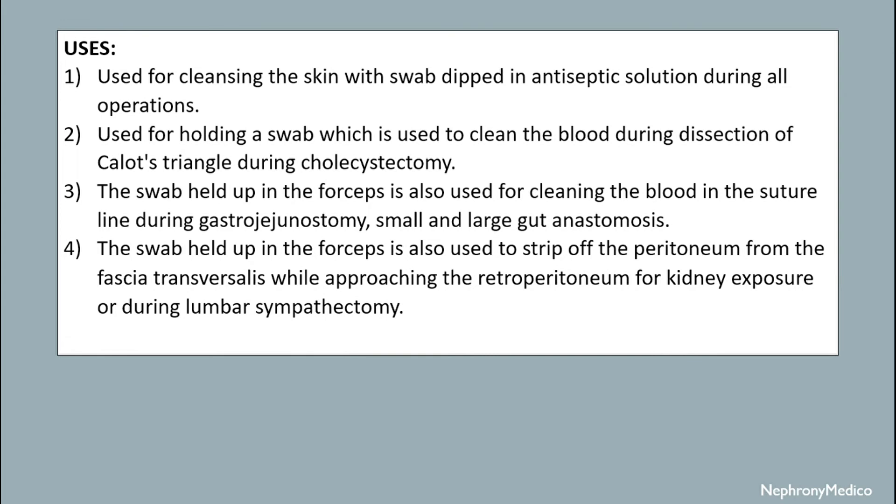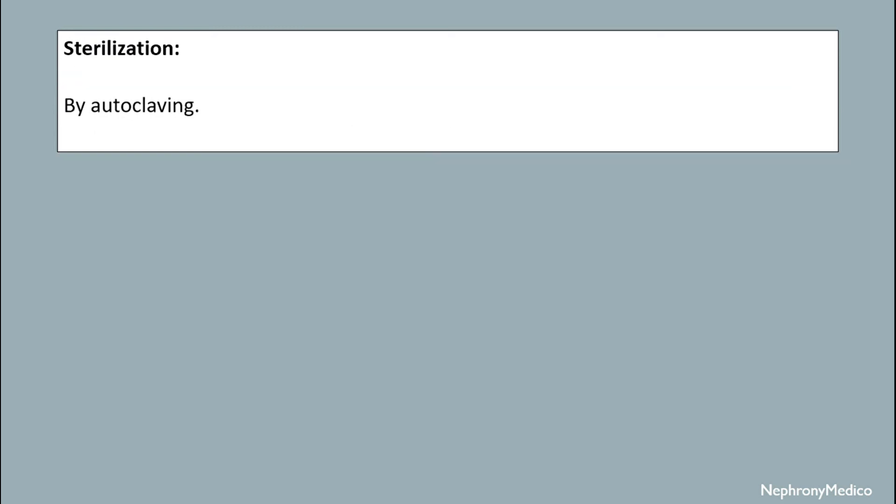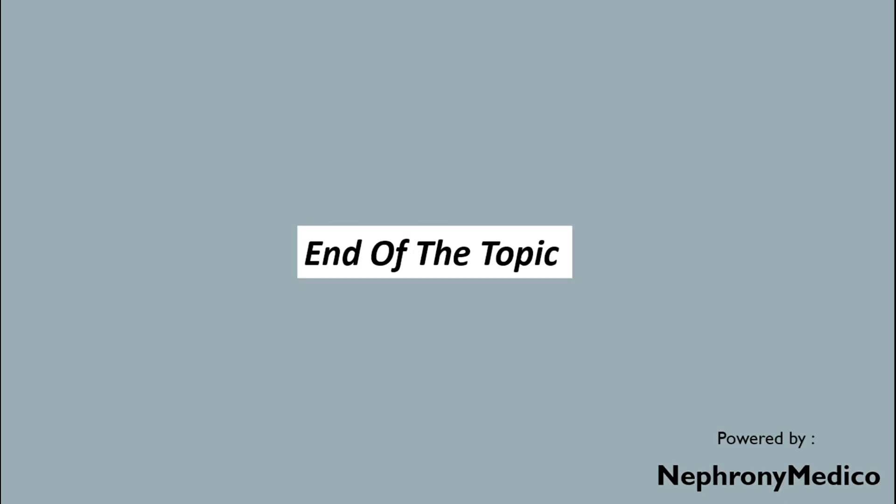The swab held in the forceps is also used for clearing blood in the suture line during gastrojejunostomy, small and large gut anastomosis. It is also used to strip the peritoneum from the fascia transversalis while approaching the retroperitoneum for kidney exposure or during lumbar sympathectomy. Sterilization is achieved by autoclave mechanism.